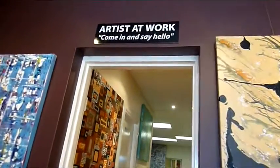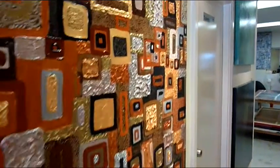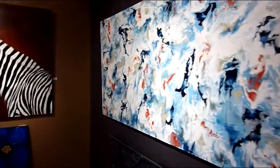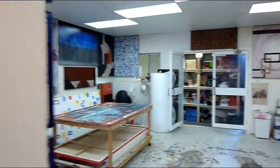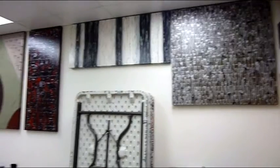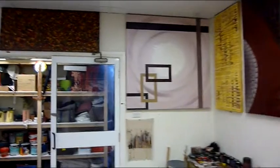Also at Artfusion we teach art, and our art lessons are slightly different to most. Here a student can come to our gallery, select an artwork off the wall, and we can teach them step by step on how to recreate that artwork. We also teach how to create the artworks via our step-by-step interior design art DVD series. So if you live overseas, interstate, or are just unable to come to our studio, you too can learn how to create these artworks.